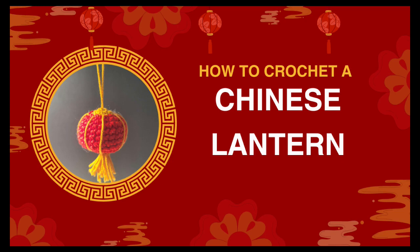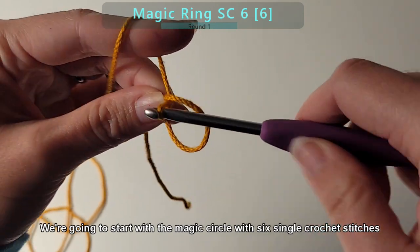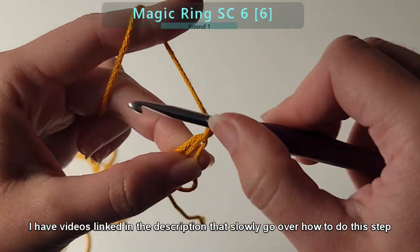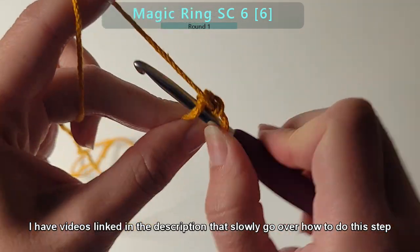How to crochet a Chinese lantern. We're going to start with a magic circle with six single crochet stitches. I have videos linked in the description below that slowly go over how to do this step as well as other steps in the video.